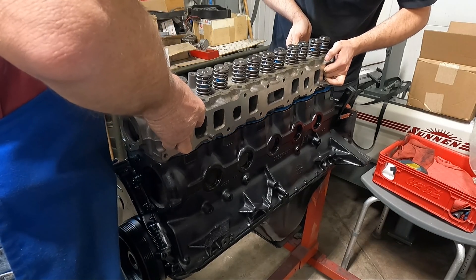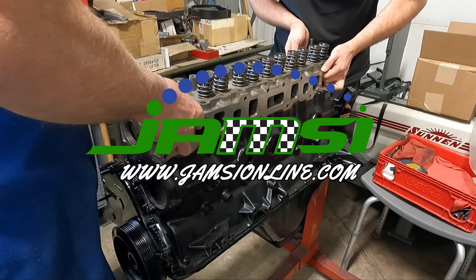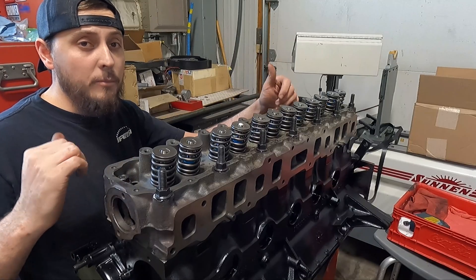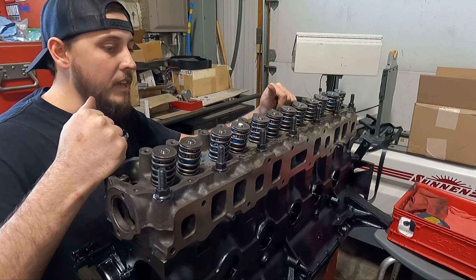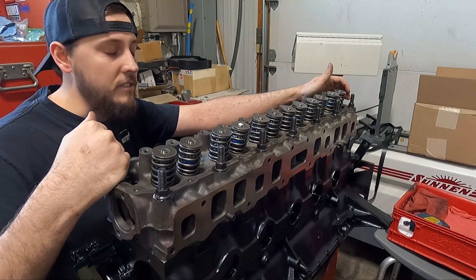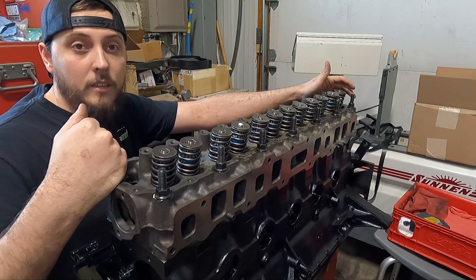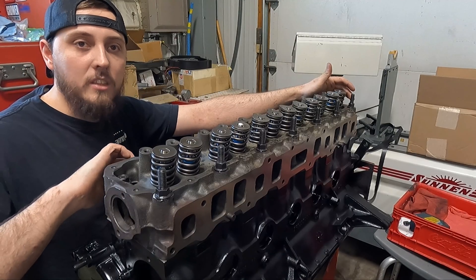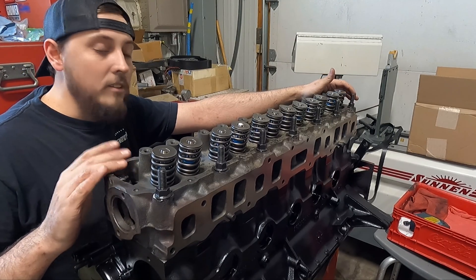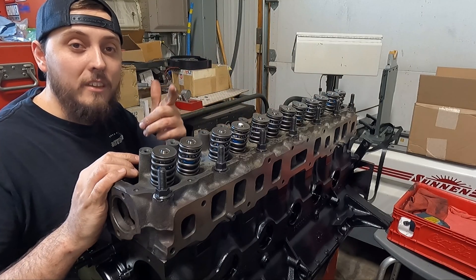That nice blue Felpro gasket reminded me — don't forget to shop our website, jmzonline.com, for all of your engine parts needs. So with that, we're pretty much getting close to having this little 258 wrapped up. It was just a stock rebuild, nothing too crazy, so I didn't end up doing a complete video, but I hope you guys enjoyed watching the valve job and block sleeving. We appreciate you guys watching and we'll see you in the next one.